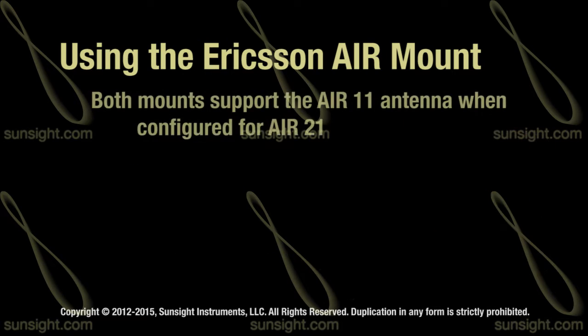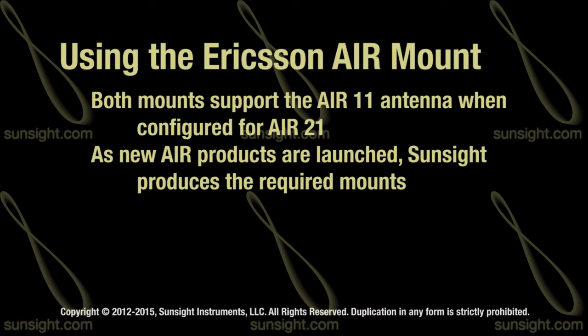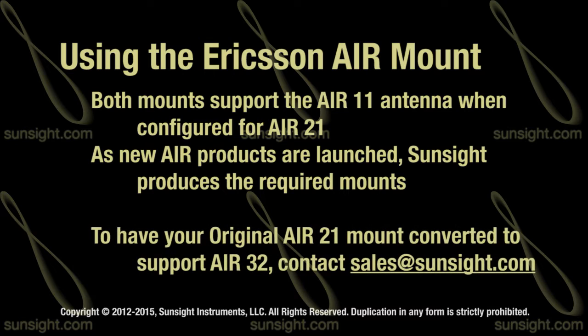Both versions of these mounts support the AIR11 when configured for the AIR21 antenna. As Ericsson continues to launch new AIR products, the required mounts are produced by SunSight. If you would like your original AIR21 converted to support AIR32 as well, please contact sales at SunSight.com to schedule the modification.